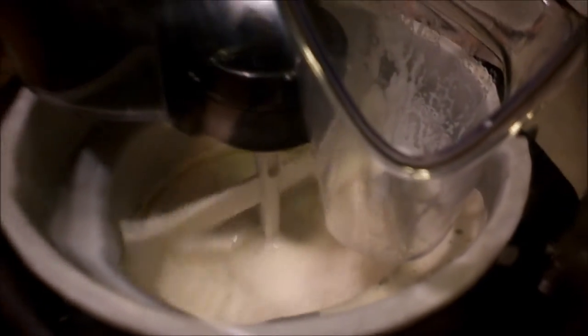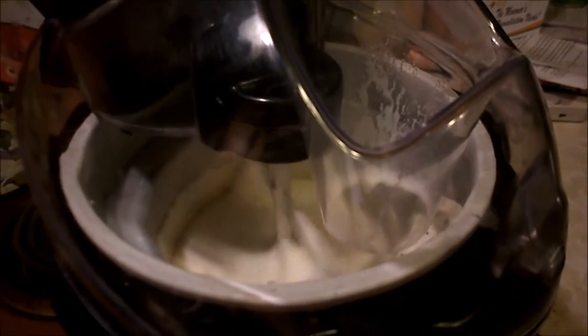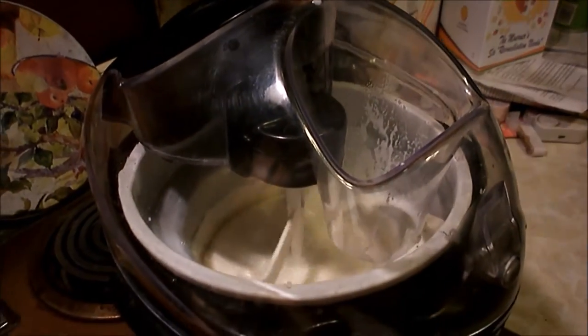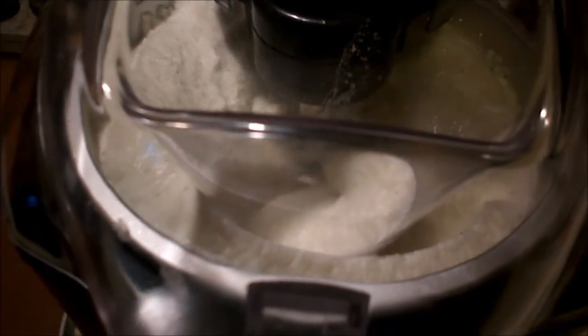What I love about this is I can leave this running and go do something else while this makes ice cream. I don't have to use rock salt. I don't have to use ice. Look at this expanding now. So I'm going to stop it and pack it up.